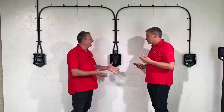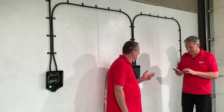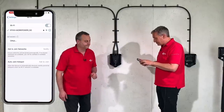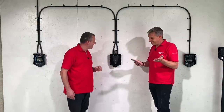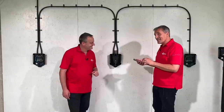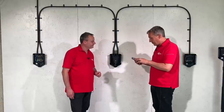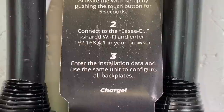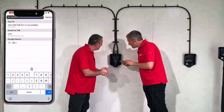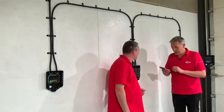The green lightsaber indicates the unit has created its own wireless network. On the smartphone, go into settings and find that network — no app download required. Open a browser on the smartphone; you're not searching the internet, just entering the IP address of the unit.